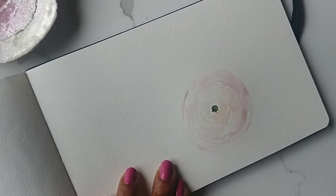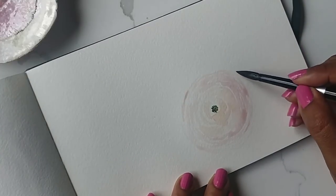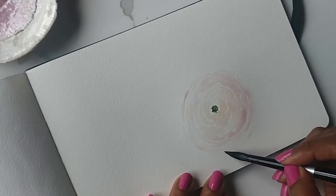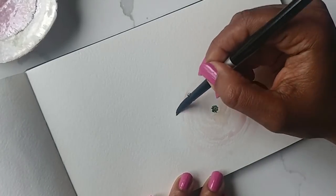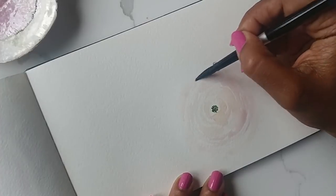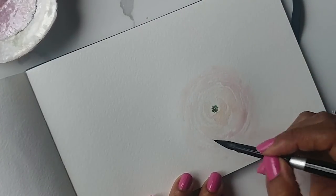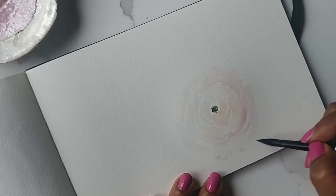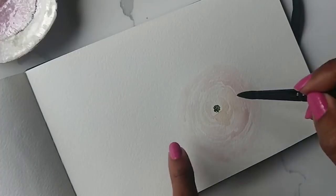At the very end what I like to do is just dip my brush in water completely and then just kind of go around the edges to blend — excuse me — the last set of petals really well.